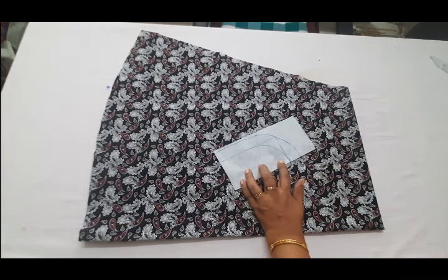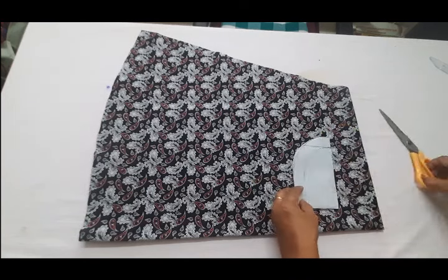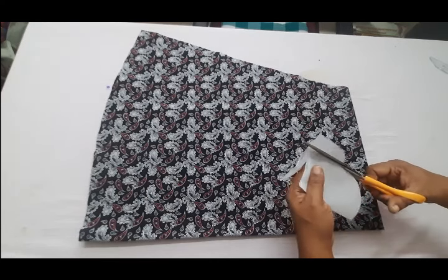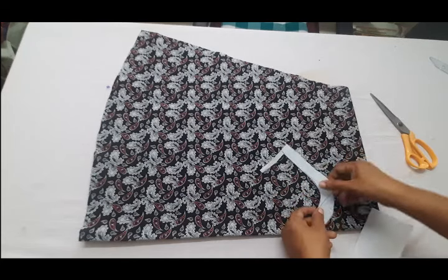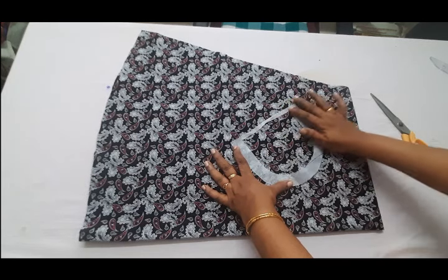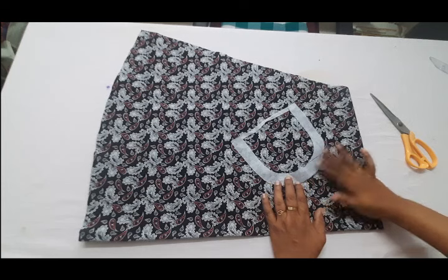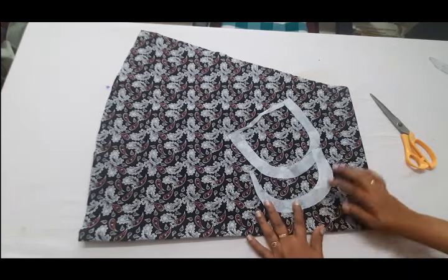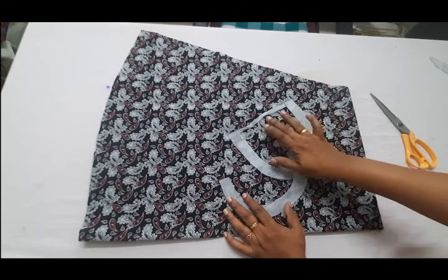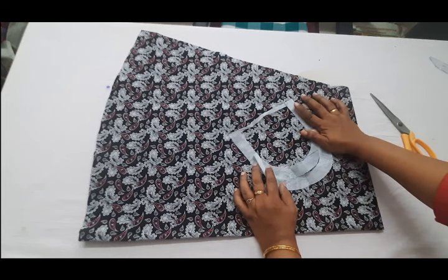Now I have to mark it and cut it. Now I have to cut it. Just be okay — we will have to cut it correctly. Now it is cut in the front. Now if you cut it off, I had to cut it just to make it. You can correct it and mark it.